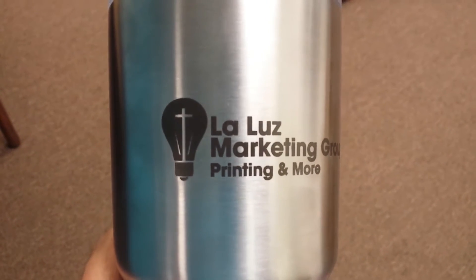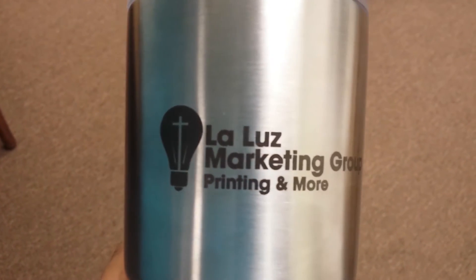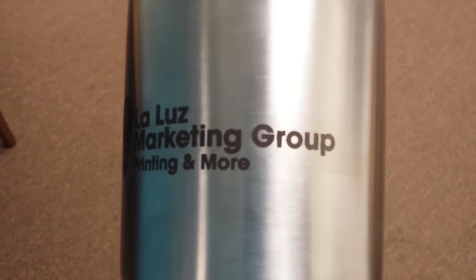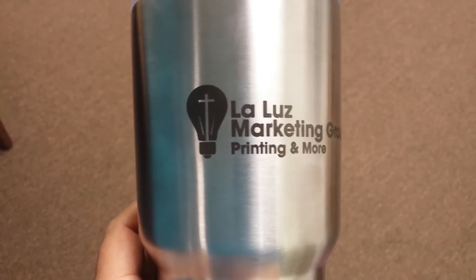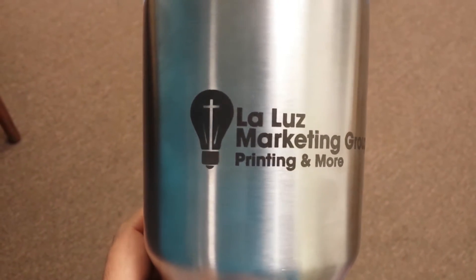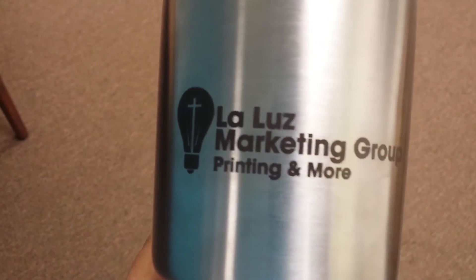I've quickly wanted to show you our latest product addition, which is laser etching onto stainless steel mugs. This is a popular Yeti mug — very popular down here in San Antonio — and we can actually laser engrave your logo.